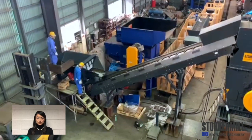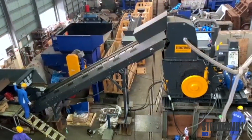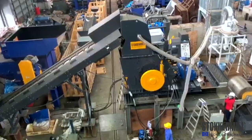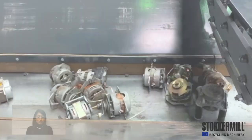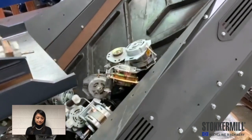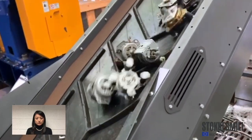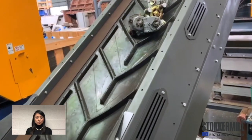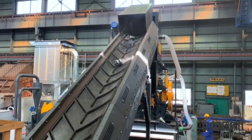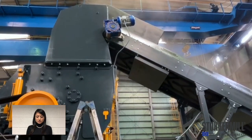Today I'd like to introduce the electric motor recycling plant. You may put the whole electric motor without cutting them into Stoker Mill's hammer mill. The vibrating feeder evenly feeds electric motors to the conveyor belt and brings them to the hammer mill.